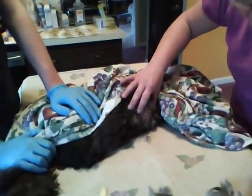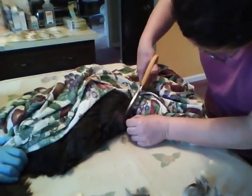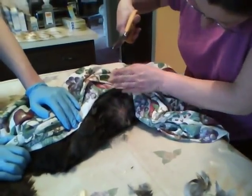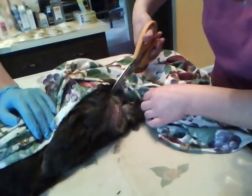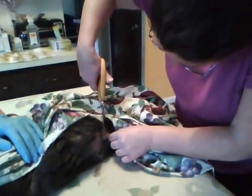There's a pin feather — this is a new feather growing in because she molted recently. That should be enough feathers clipped, I would think.